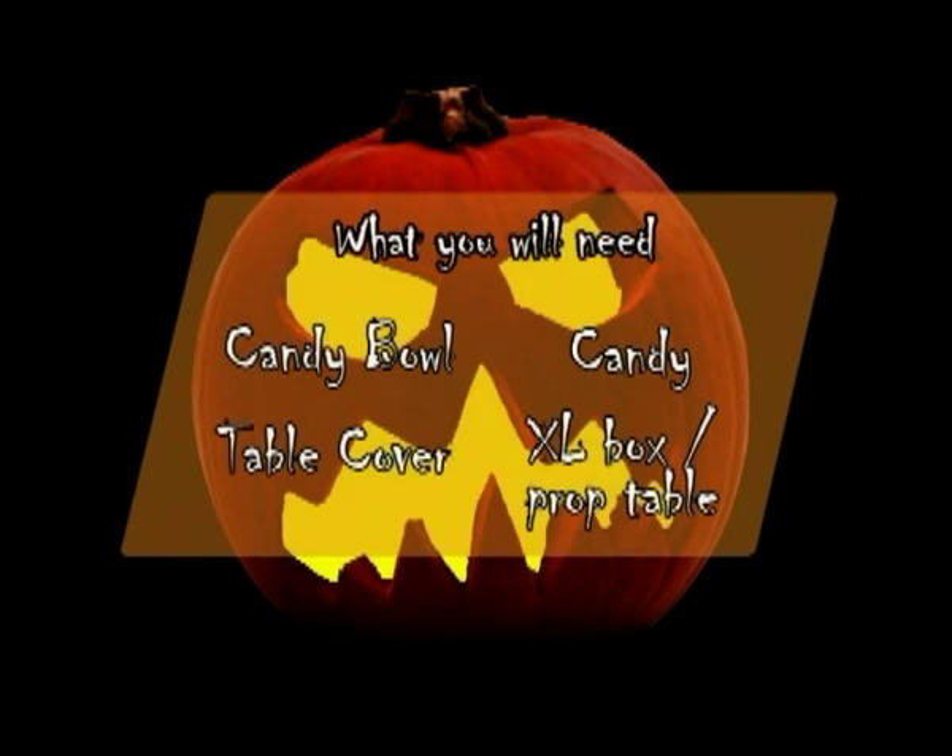What you'll need here today is a candy bowl, some candy, which will cover it, an extra-large box, and a prop table.